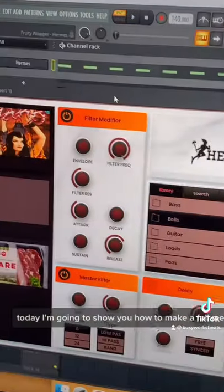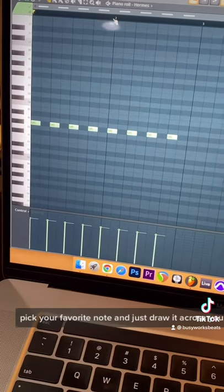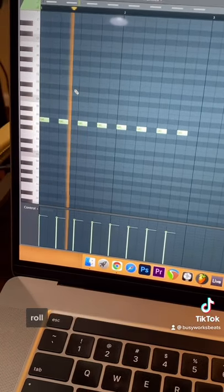Alright guys, today I'm going to show you how to make a full melody with only one note. Pick your favorite note and just draw it across your piano roll.